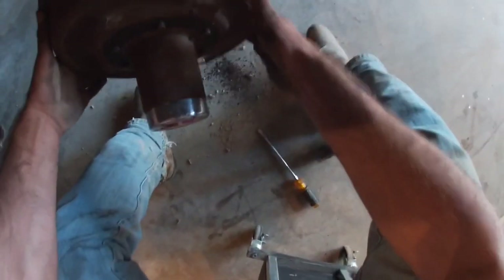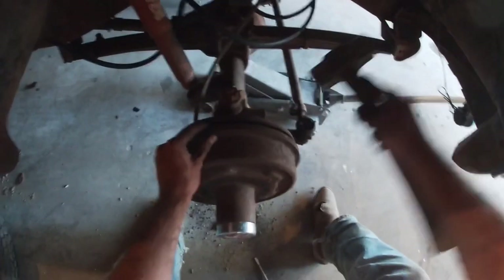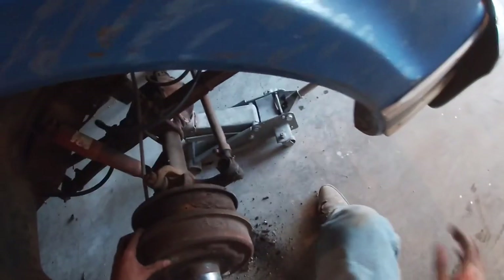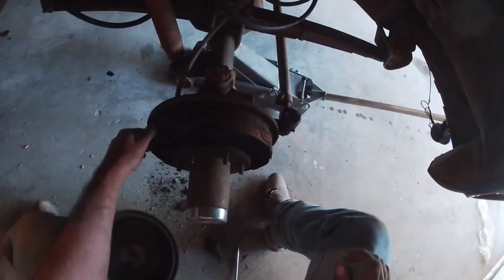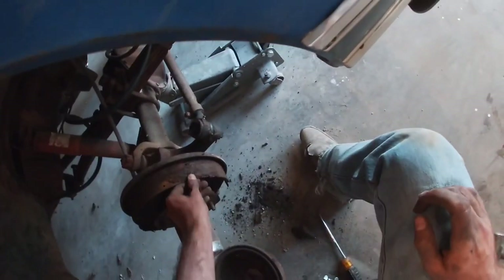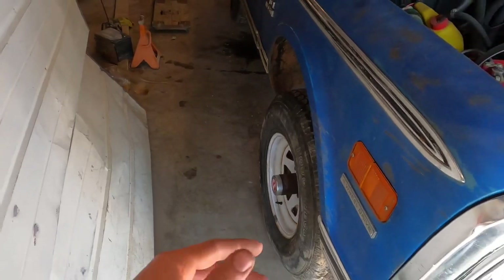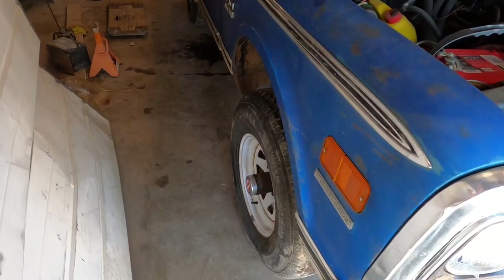The brake pad on this side is completely done for — there's nothing left of it. This one will have to have a new pad for sure. I got the other drum on this side and just left the pads how they were since the new ones aren't in yet. This is the only brake wheel cylinder that works — the only one that gets any fluid is this side over here.